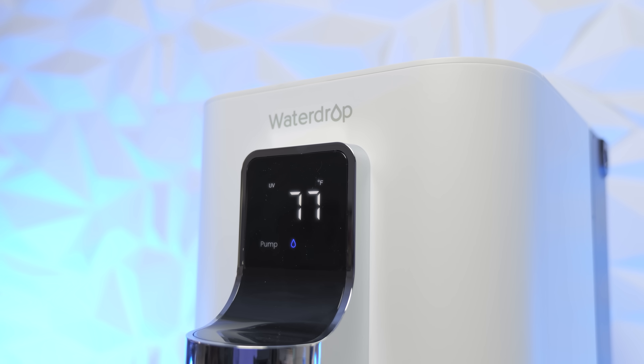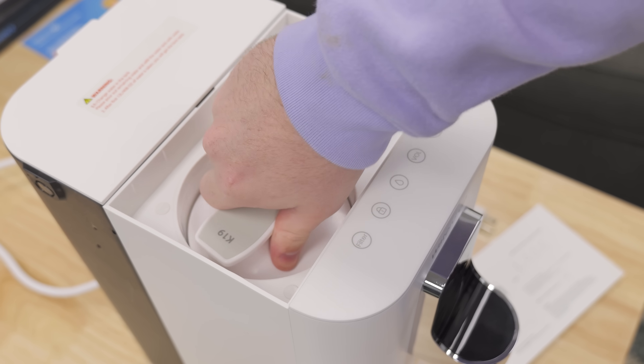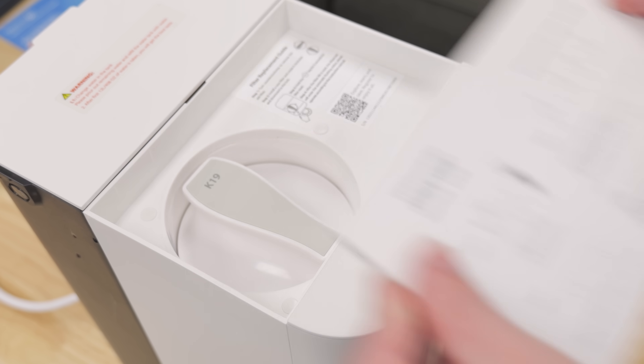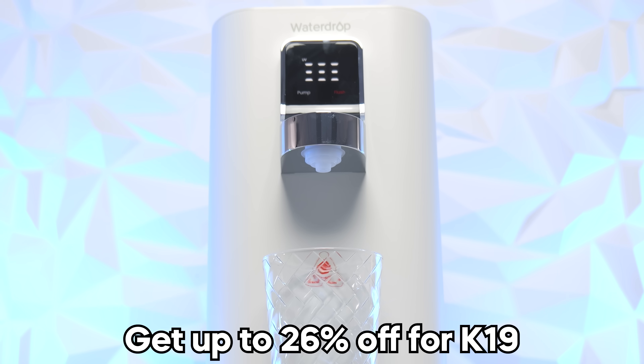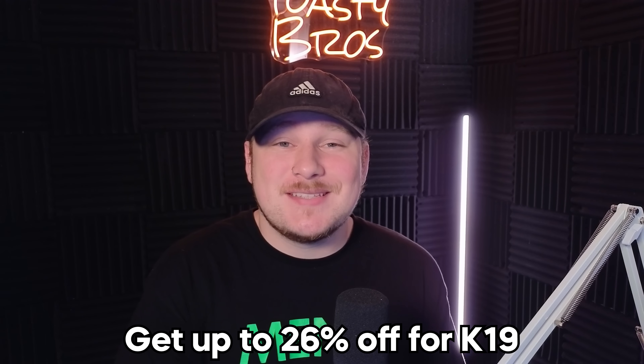It also comes with an intelligent display system showcasing the filter state, TDS level, preset water volume, and more with ease. And in case you're worried about having to change the filter, it's super easy and only takes 3 minutes. The filters have a crazy long service life of 12 months. If you're interested in learning more about the K19S or buying one today, check out the links in the description, and be sure to check out Waterdrop filter during Prime Day to save up to 26% off. Big thanks to Waterdrop for sponsoring today's video.